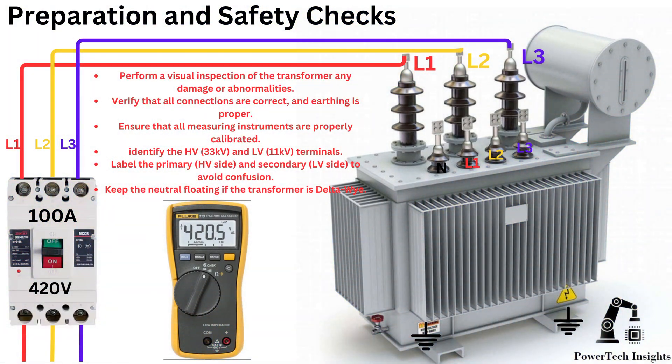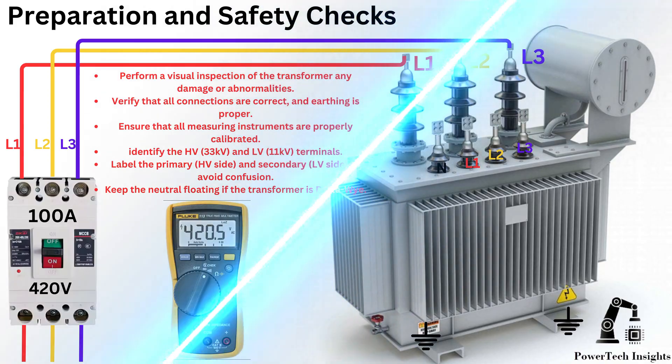Preparation and safety checks: Perform a visual inspection of the transformer for any damage or abnormalities. Verify that all connections are correct and earthing is proper. Ensure that all measuring instruments are properly calibrated. Identify the HV and LV terminals, and label the primary and secondary to avoid confusion. Keep the neutral floating if the transformer is delta-Y.